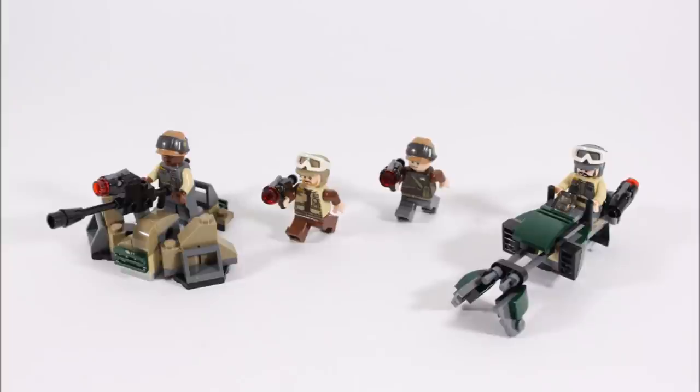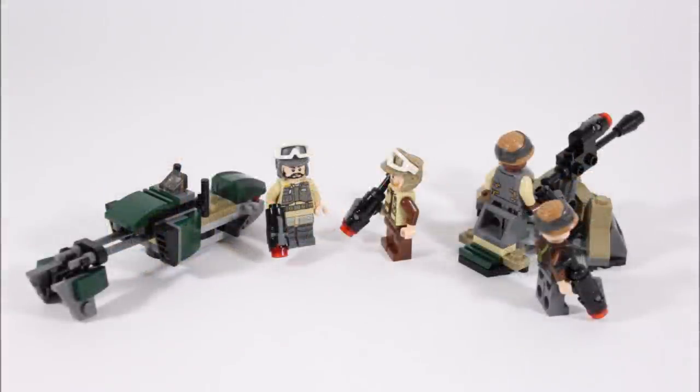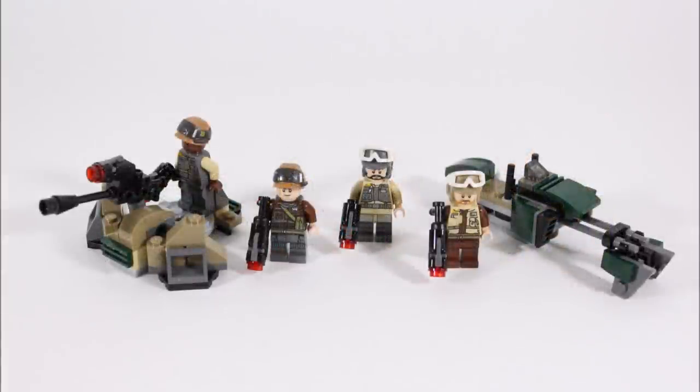On a final note, the LEGO Star Wars Rebel Trooper Battle Pack is probably one of the best all-round battle packs we've ever got, so we've decided to give it a brick rating of 5 out of 5 bricks. It's rare to get two builds in a battle pack, and the speeder looks accurate to something you might see in the movies, while the trench with laser cannon would also look okay in a MOC. We think it's great to get four different looking Rebel troopers, and to be able to get two of those new orange helmets cheaply is great. It's just the stud shooters that let the set down, but overall we'd recommend this set as a nice addition to your Rebel forces.